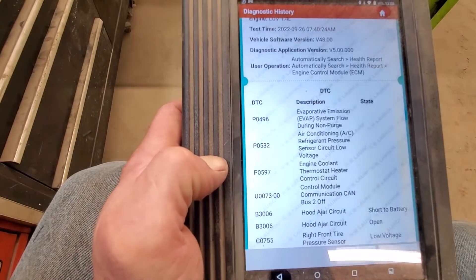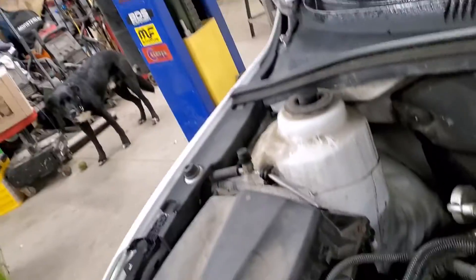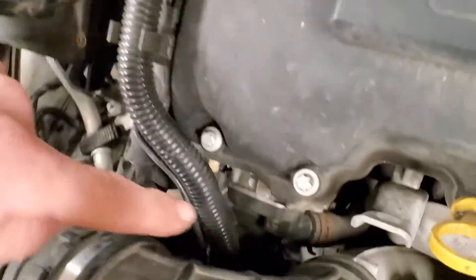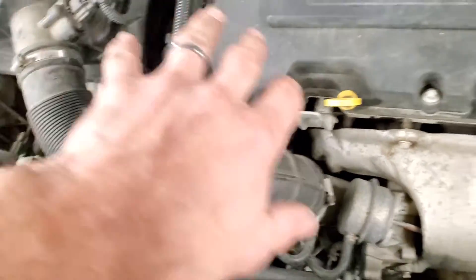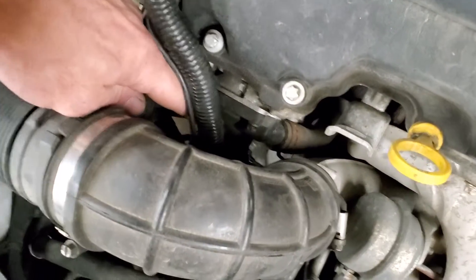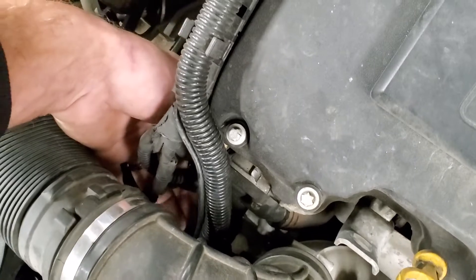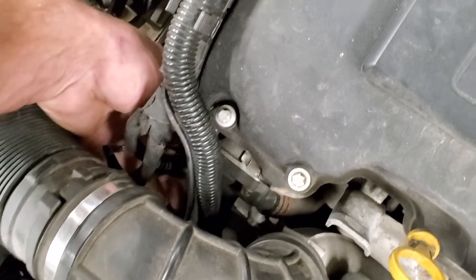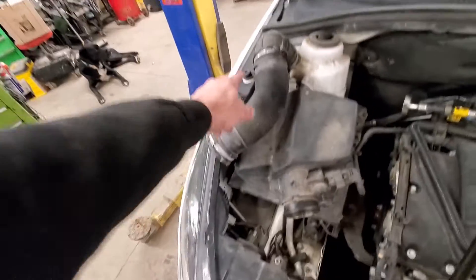We're dealing with a P0597 - engine coolant thermostat heater control circuit. As a little bonus footage, we'll get into this thermostat heater. Right here is the thermostat housing, and on top there's a connector for the thermostat heater. We'll go ahead and check that circuit and see what's happening.